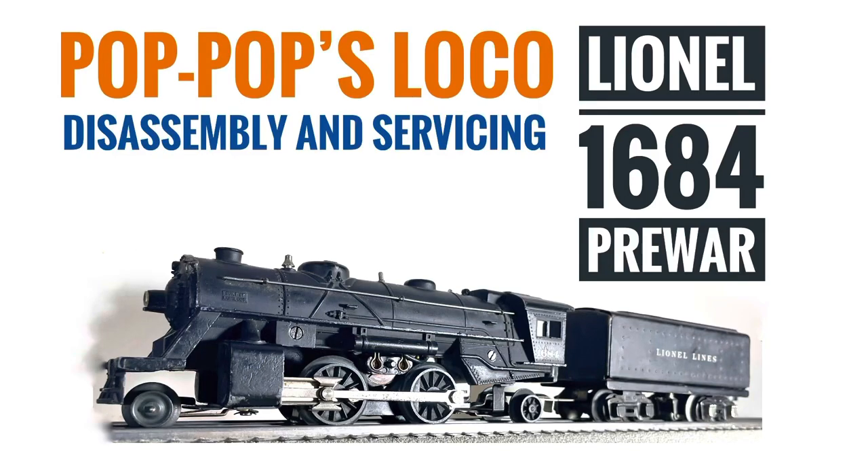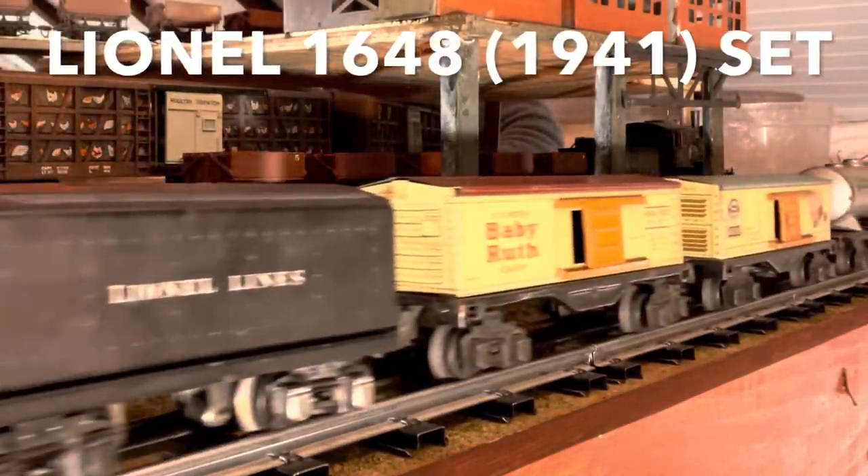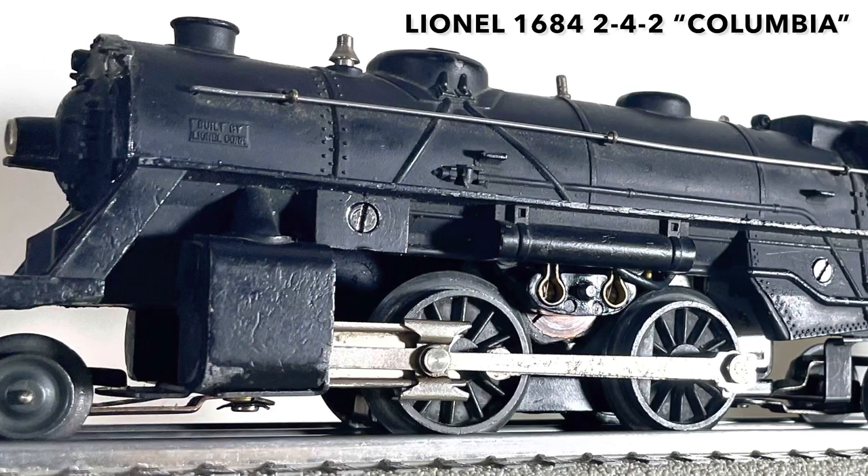Let's fix Pop-Pop's Loco here on Bong's Trains today. Hey everybody, welcome to the railroad at Bong's Trains one more time. Today we have a bit of a different change of pace. This is my wife's grandfather's train. This came out in 1941 — a pre-war 1684 by Lionel.